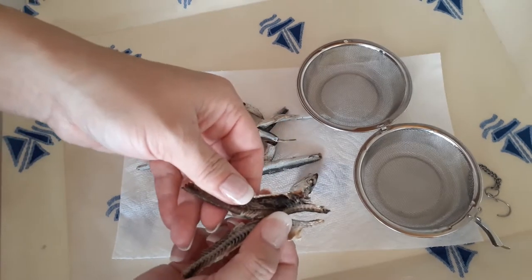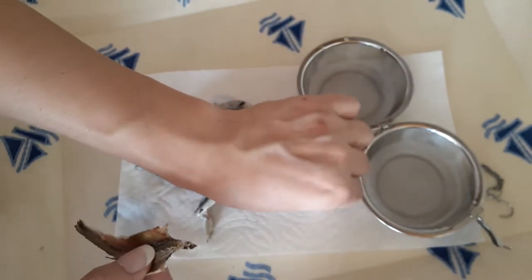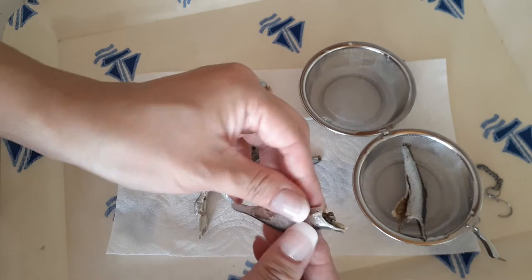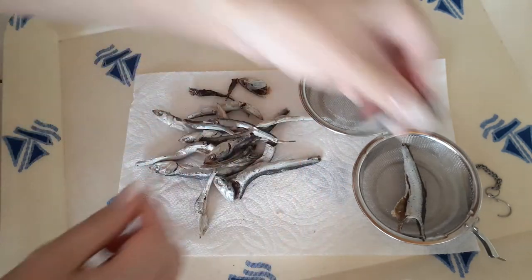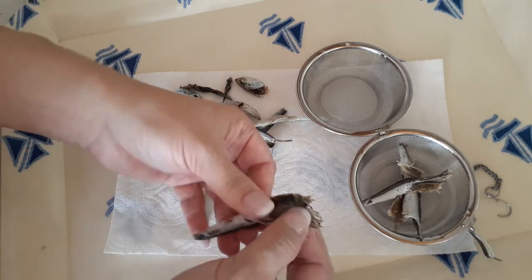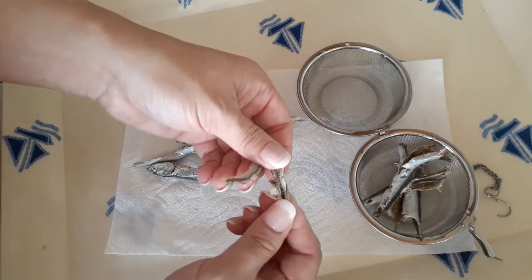The first thing I want to show you guys is ripping off the head, pulling the body apart, and taking out the black stuff. That's basically the innards and it'll make your broth bitter, so you want to remove all of those. I'm going to speed this process up, but let me do this a couple more times to show you guys again. The body does split fairly easily, so you don't have to put too much effort into this. Just rip off the head, pull the body apart, and take out the black thing that you see in there. As for the fish bones — don't worry about those. They're going to be in our strainer. You can eat them; they will be soft enough to chew, but I just prefer to do it this way.